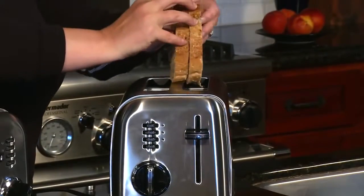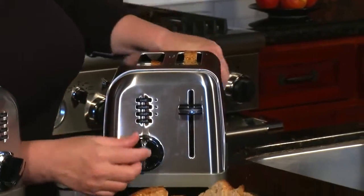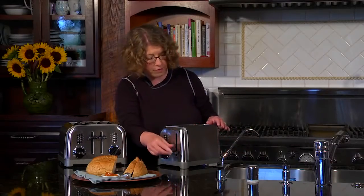So today all we're going to do is stick our nice thick slices of bread in here. I'm going to put it on four, we're going to press it down and we're going to make toast.